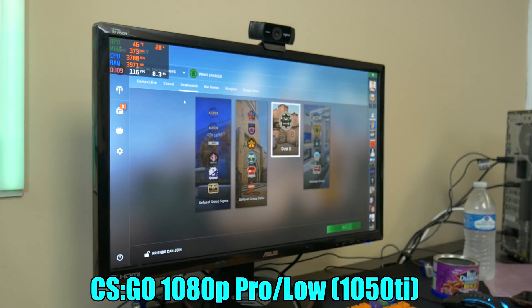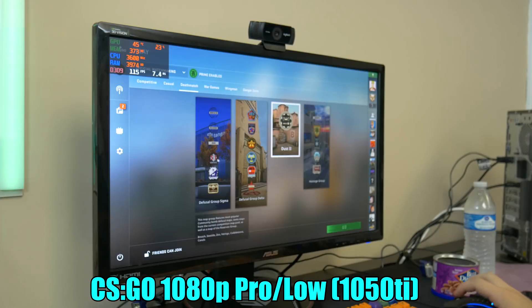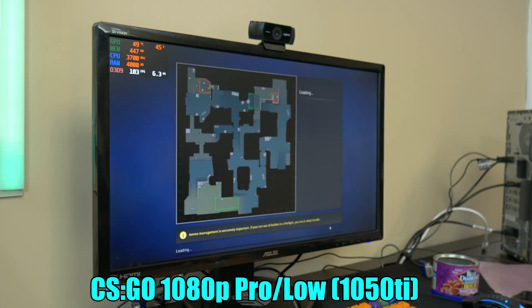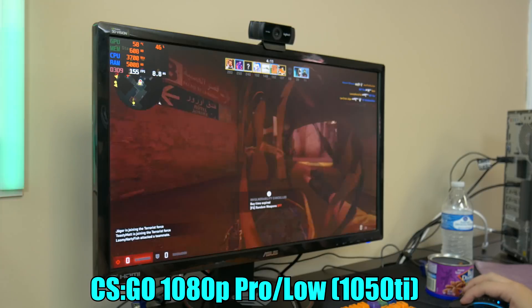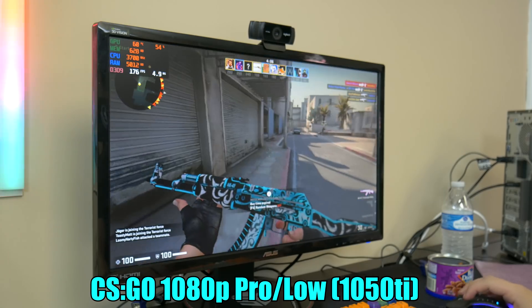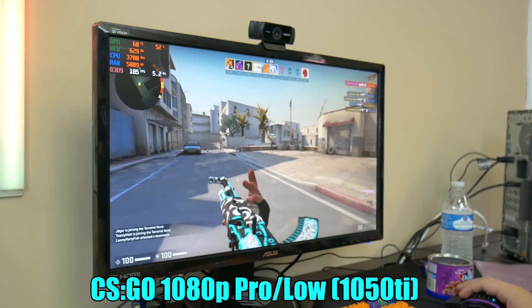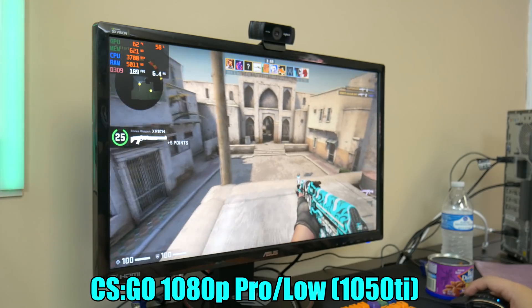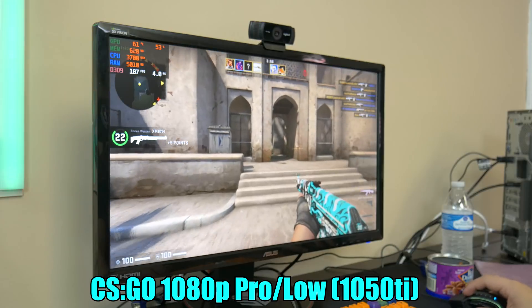So we have the 1050 Ti installed, drivers ready to go. We're going to load into Dust2 again and run on the same pro settings, and then probably crank up the settings a little bit to show you exactly how much more headroom there is with the 1050 Ti installed. Spoiler alert — it's going to perform a lot better. As you can tell, we are on pro settings and we are getting over 100 FPS, which is about what we were getting before, but it is getting closer to 200 in most cases. This is definitely an upgrade over the 90 to 100 we were getting before with just the APU.